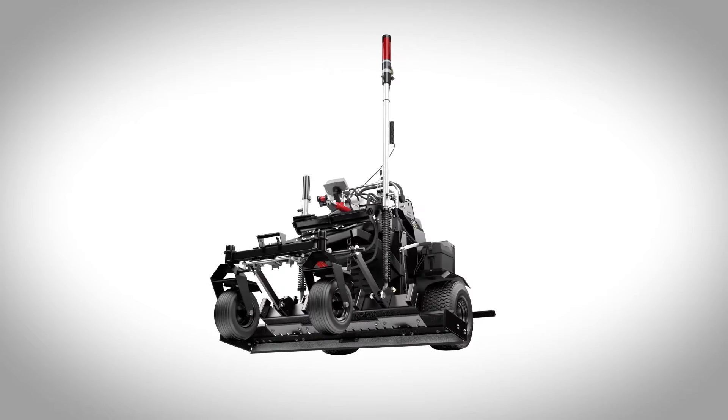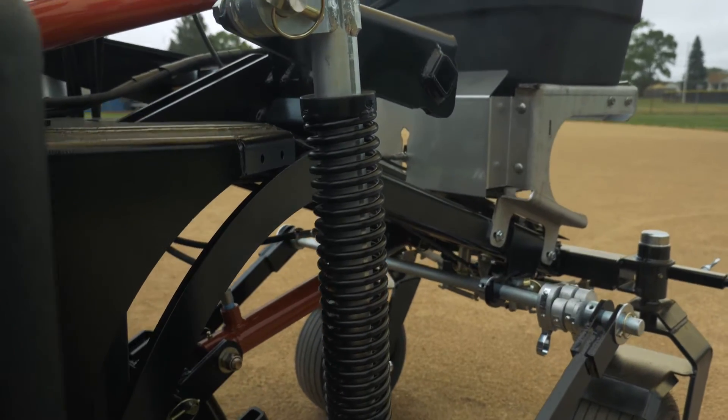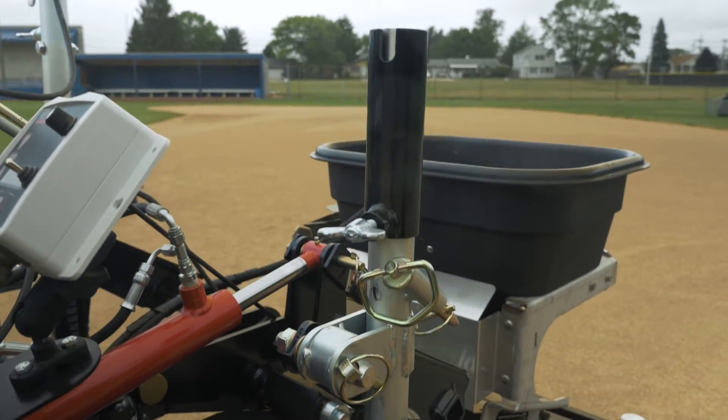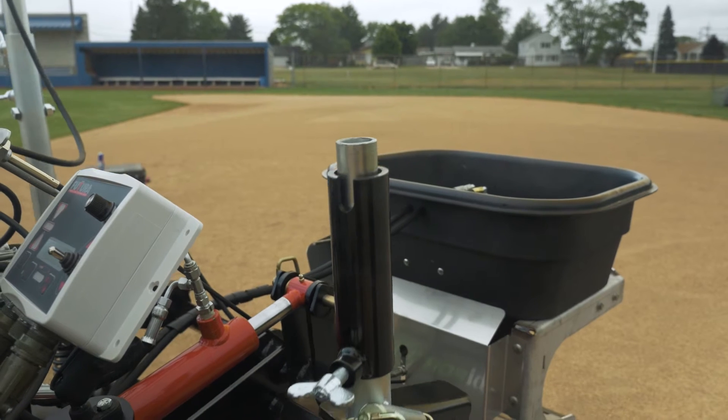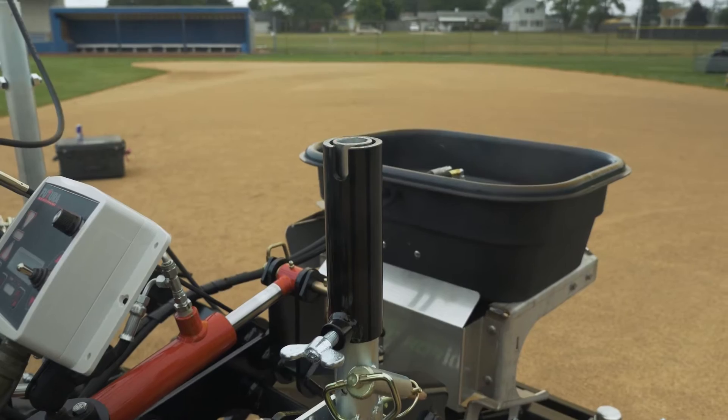ABI is driven by innovation and our laser system is no exception. Directly tied to our patented spring action, the Force has a patent-pending sight gauge. This provides a unique ability to tell the operator exactly how much more cutting is necessary by showing how much the springs are flexed.